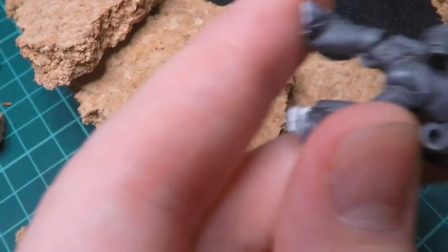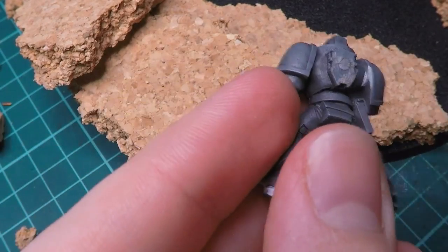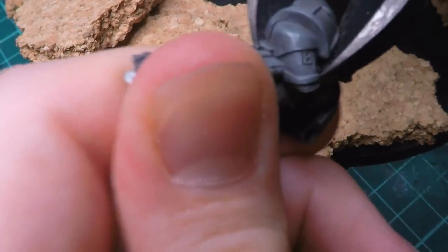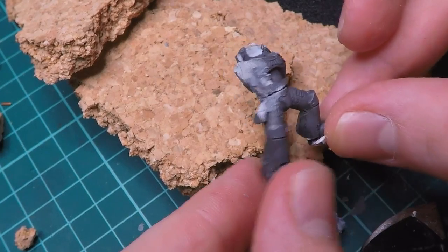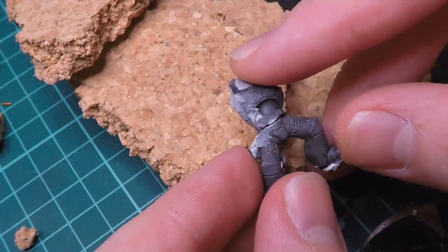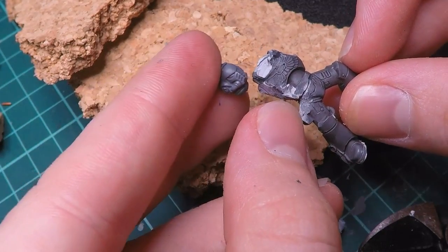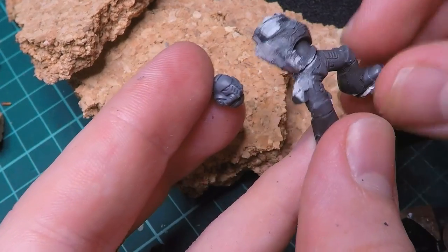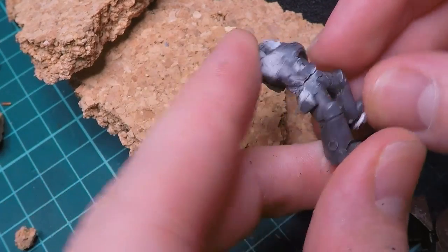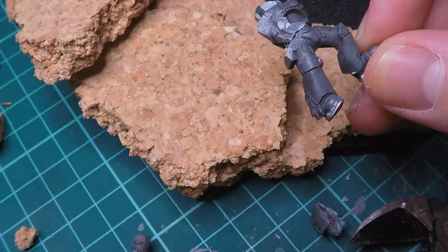So I start by basically ripping this arm off, and I'm not being too careful with it because I don't really need to, since I'm just going to have this armor plating already like completely opened up. So after doing a bunch of heavy trimming, I'm left with this. I've ripped off both of the arms that were previously attached here as well as gotten rid of the majority of the head since I wanted to replace that with a Primaris head - one of these slightly newer heads that go with the newer models to make it make more sense with the helmet that's on the belt of the other guy.